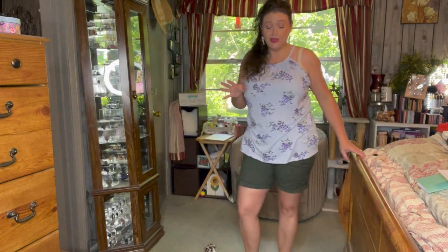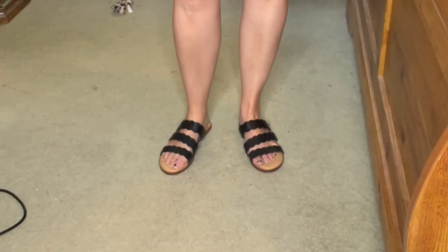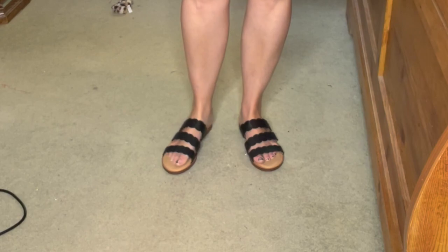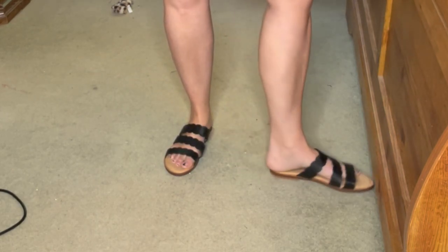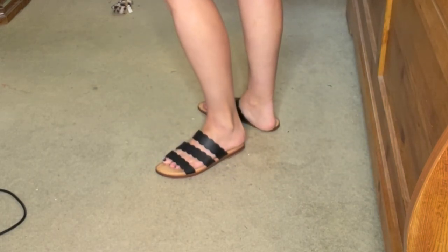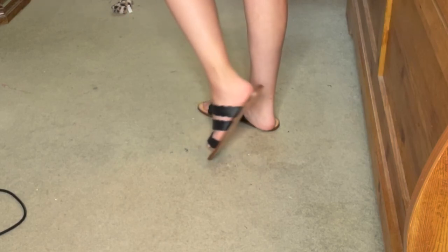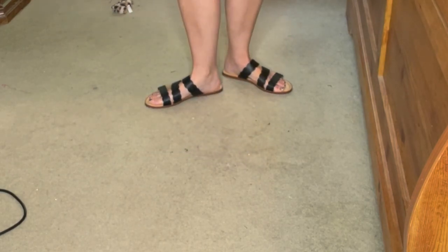Now the shoes — they feel a little big on me. I'm slipping and sliding out of them and they don't have as much cushioning as I like. I think they're cute and if you had a wider foot they'd probably be great, but these just don't fit me right. At least that will help in the keeping area!